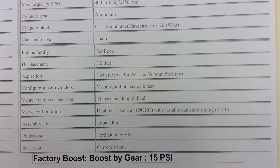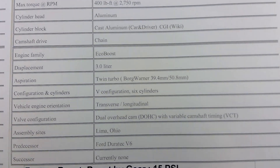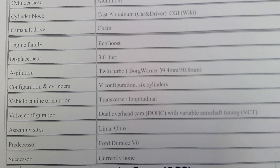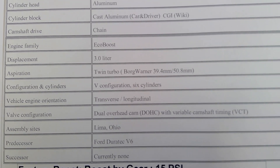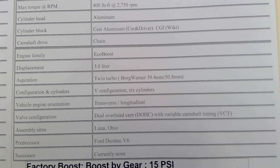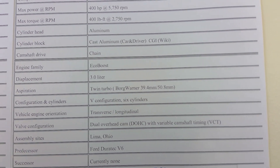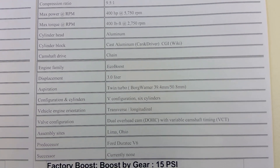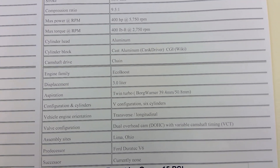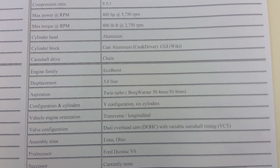The gains are really from the bore and stroke — basically the extra 300cc of displacement. I confirmed with a Ford technician after doing a lot of research: the cylinder block of the 3.0 is cast aluminum, not compacted graphite iron. The only place that mentions the 3.0 EcoBoost as CGI is Wikipedia, and anyone can put information there. Ford pages and Car and Driver both state the block is cast aluminum.